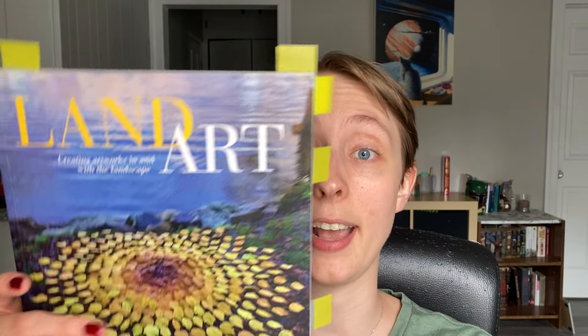Hello everyone and welcome back to another book review. Today I am going to be reviewing 'Land Art: Creating Artworks in and with the Landscape' by James Brunt. This is what the cover looks like — it's a fantastic, super enjoyable book, and as you can see by all my stickies, I have a lot of pictures to show you. I have no idea how this book ended up on my to-read list, but I came across it, got it from my library, and I am so glad I did.